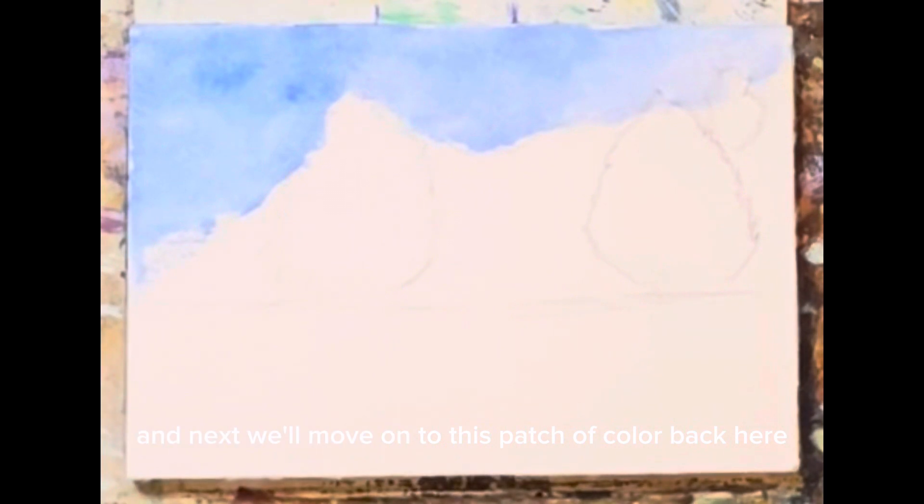Next we'll move on to this patch of color back here. Be with me tomorrow and we'll do that. Remember, I love you, I love you, I love you.